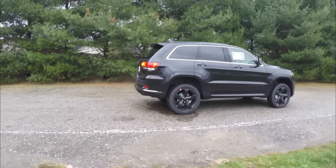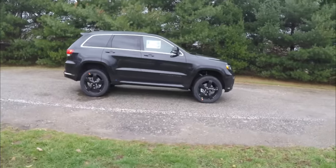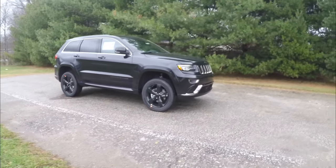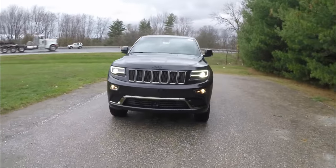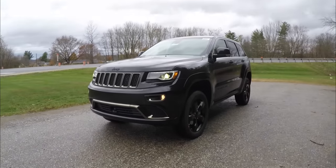That concludes our quick walk-around look at this brand-new 2015 Jeep Grand Cherokee Overland High Altitude Edition. If you have any questions or would like to see this vehicle, please contact our showroom — one of our friendly sales staff will be happy to answer any questions you may have. Thanks for watching.